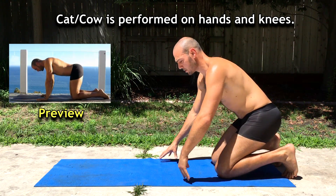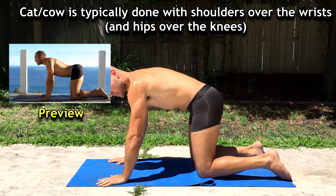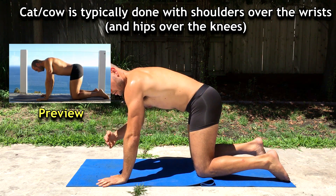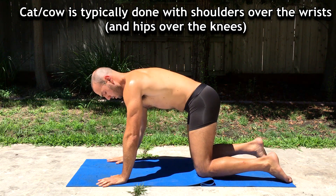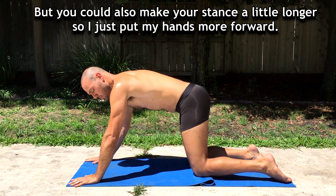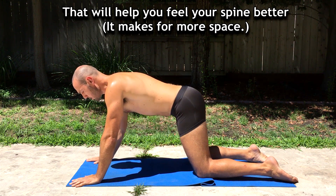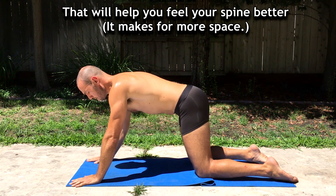Cat-cow is performed on hands and knees, and is typically done with the shoulders over the wrists. But you can also make your stance a little longer — I've just put my hands forward — and that will help you feel your spine better.